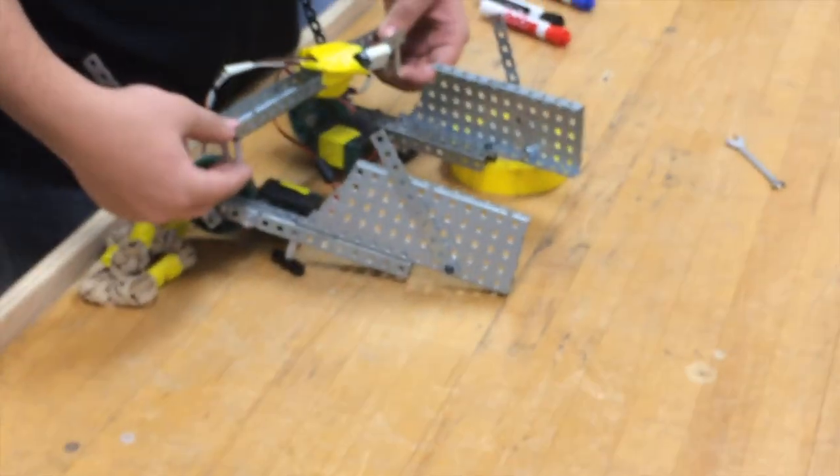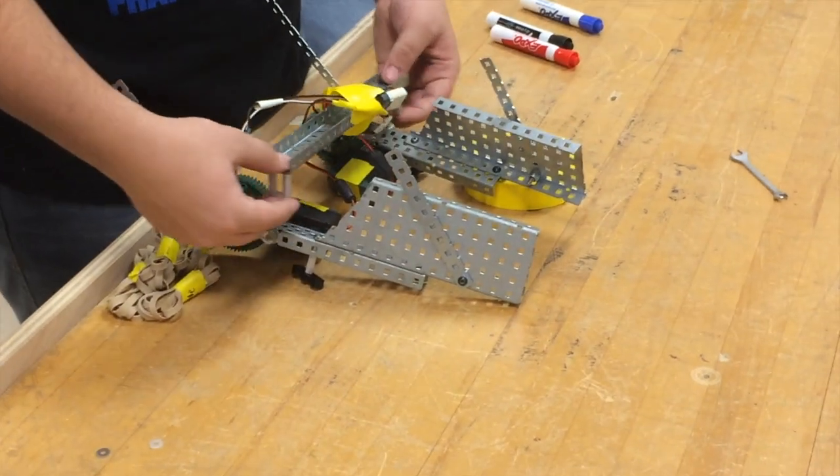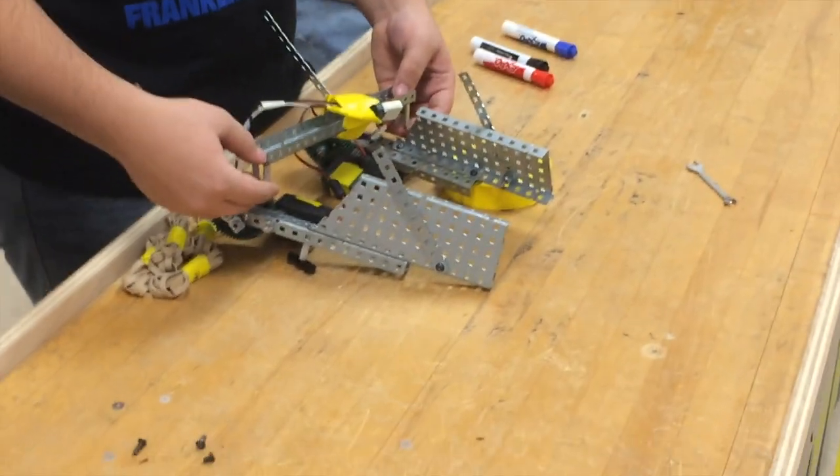We're doing driving practice while they continue to fix the mobile intake. This is the progress going on right now — we'll show that in a couple of minutes. They're just discussing how they should stabilize it.